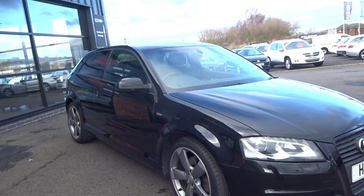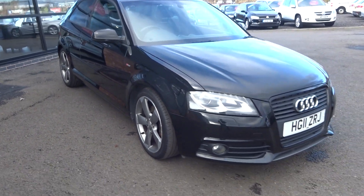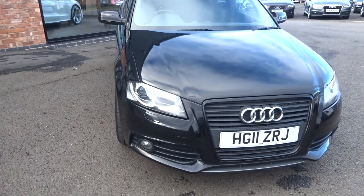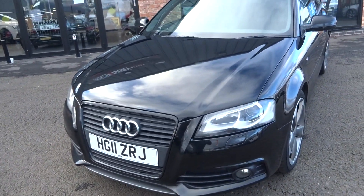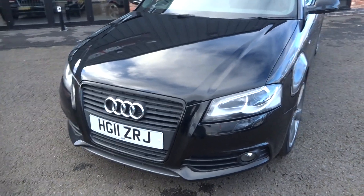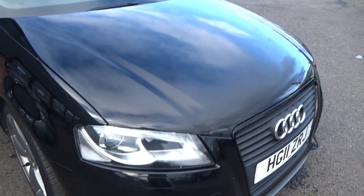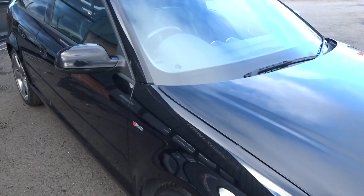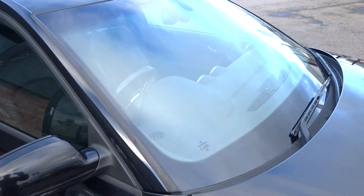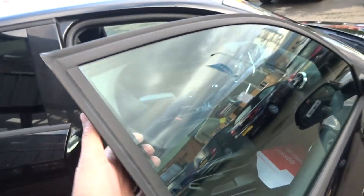Up and down from the offside front corner — nothing to point out. Some light stone chipping to the front end, as you would imagine with a car that's nine or ten years old and has done a hundred thousand miles — no intervention or work required on the front. One big stone chip has been touched up in the past. Front screen is good and up along the roof good, a couple of light little chips to touch in — two or three there.